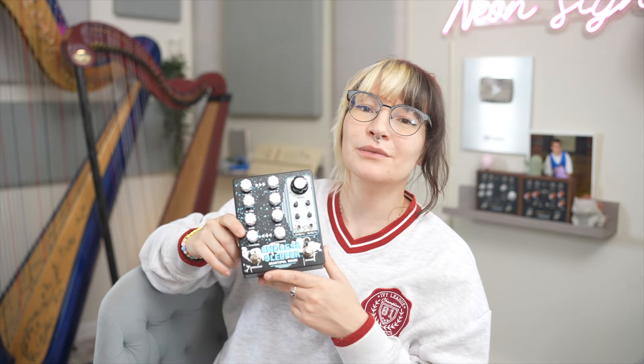So I'm gonna lean into that feeling. First, I'm gonna turn the delay mix all the way up, and then I'm gonna reduce the sample rate a little bit.